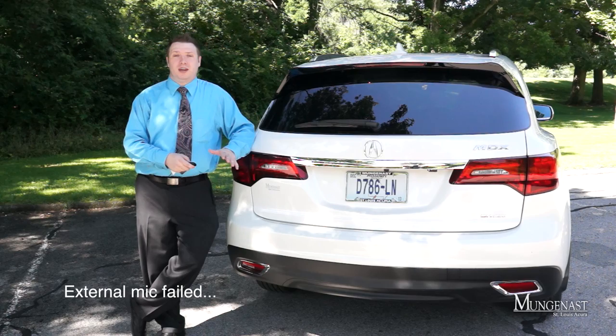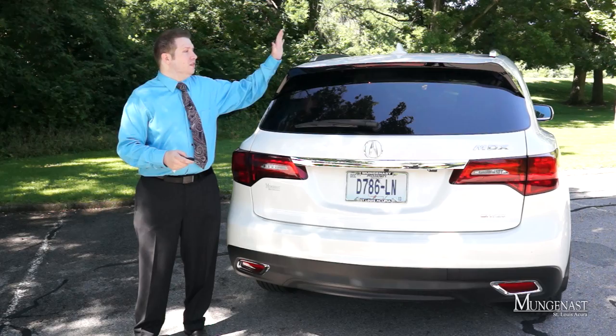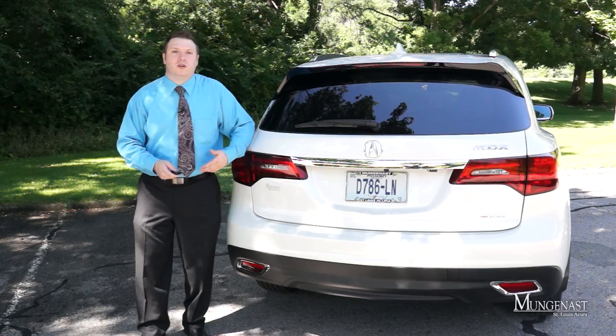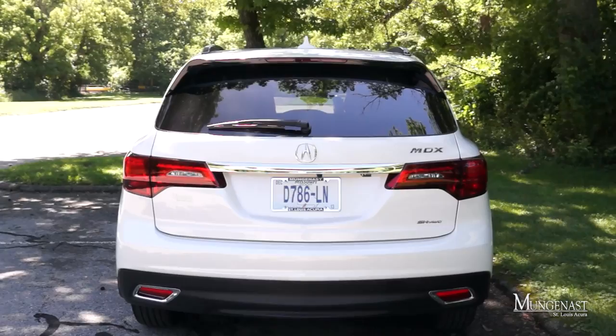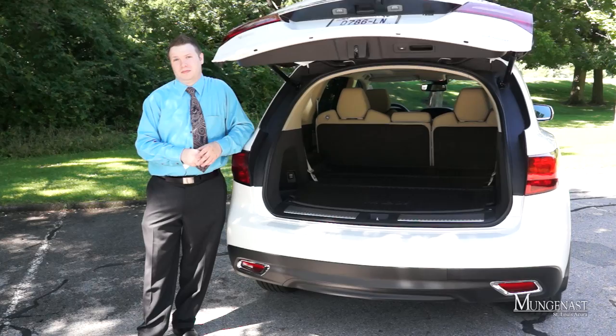Moving around the rear, Acura designers spent just as much time here as on the front to make this vehicle look more stylish than last year's model. There's a beautiful integrated rear spoiler, and the use of chrome is very tasteful — just a little bar up top and by the exhaust finishers, which for 2014 are actually hidden behind the bumper. My favorite feature on the MDX is the power rear liftgate, which makes loading and unloading that much easier.